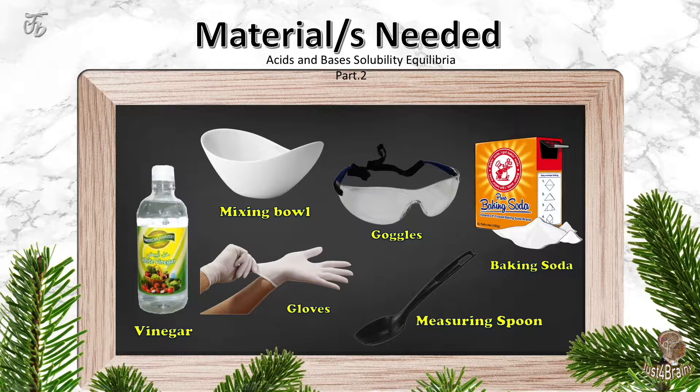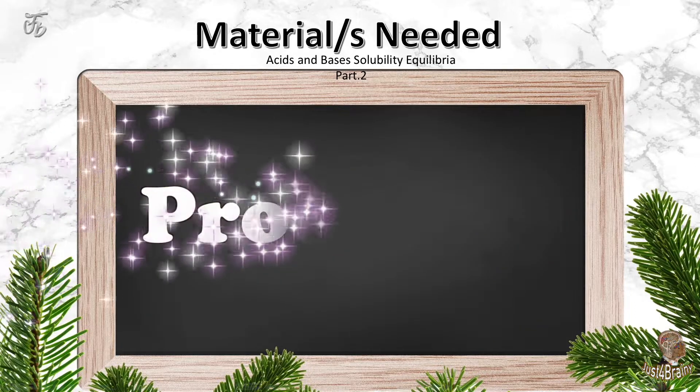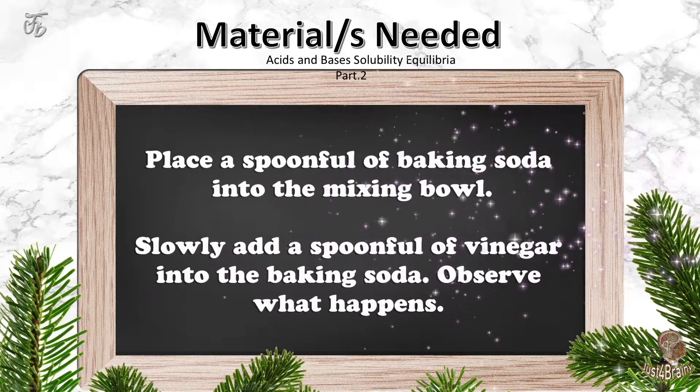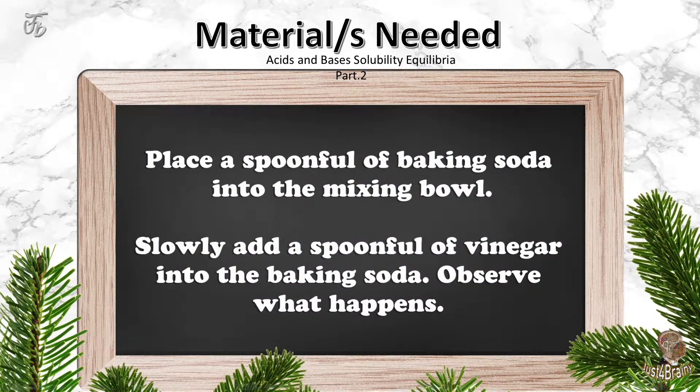The materials we need for this project are vinegar, mixing bowl, gloves, goggles, measuring spoon, and baking soda. Procedure: place a spoonful of baking soda into the mixing bowl, slowly add a spoonful of vinegar into the baking soda, and observe what happens.